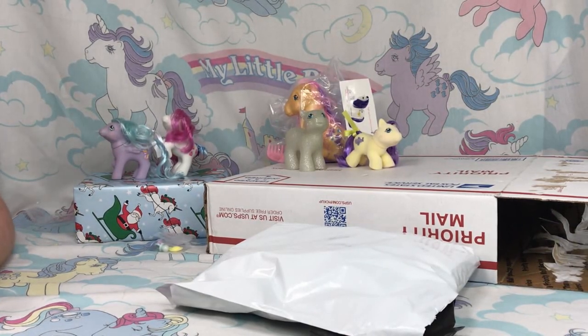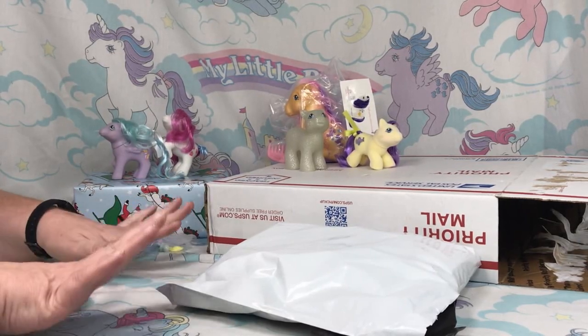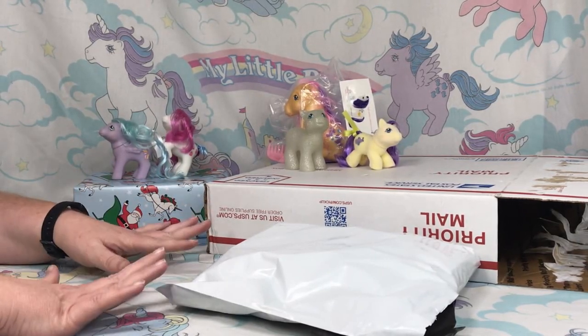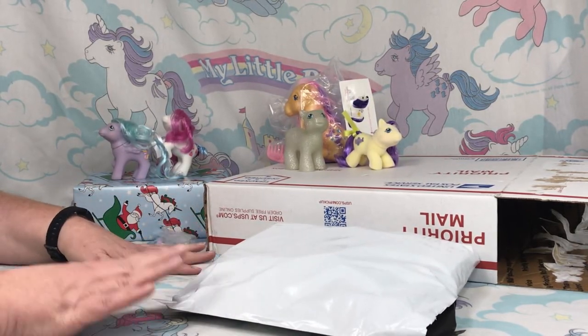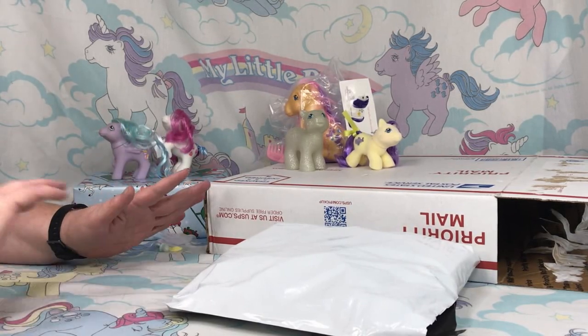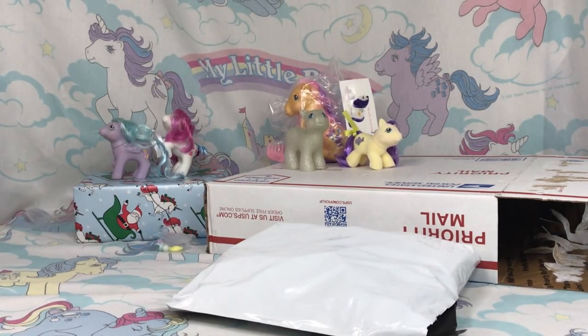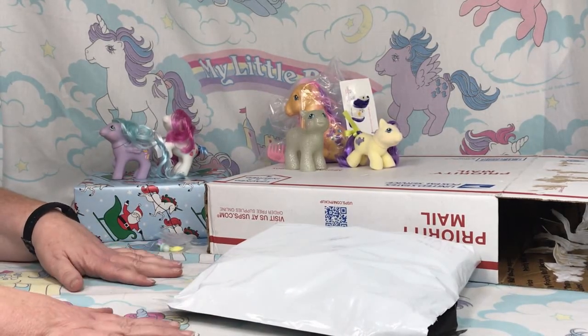Welcome back to Suns' Ponies everyone. This is day three of my surprise box unboxing. These ponies were sent to me for the purposes of review, so I'm doing one a day — hopefully if I remember to turn on the video. Yes, I did. Okay, let's just quickly get started.